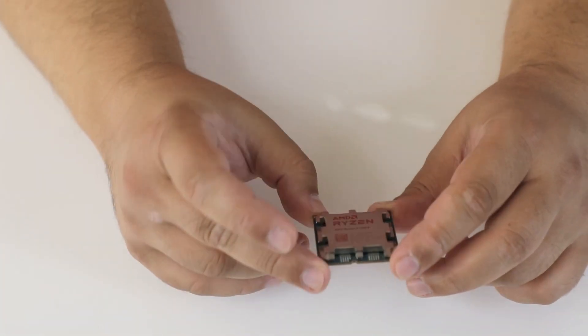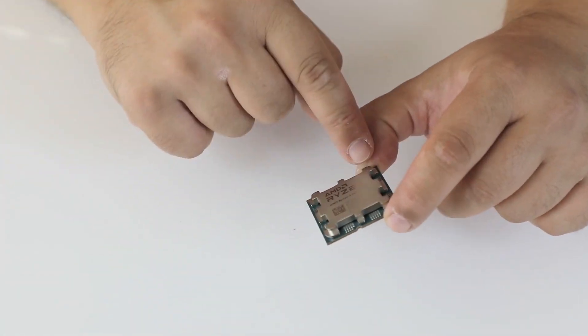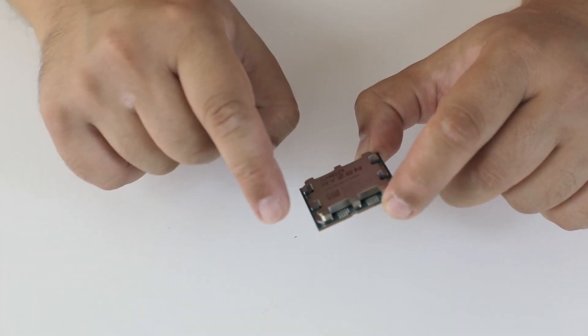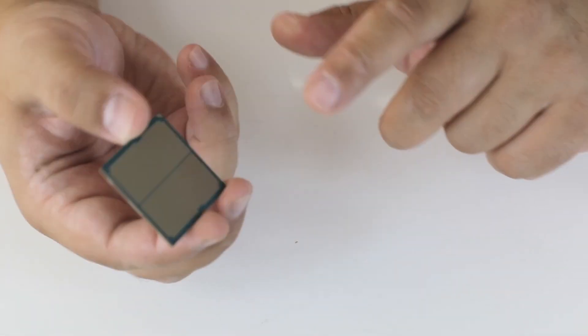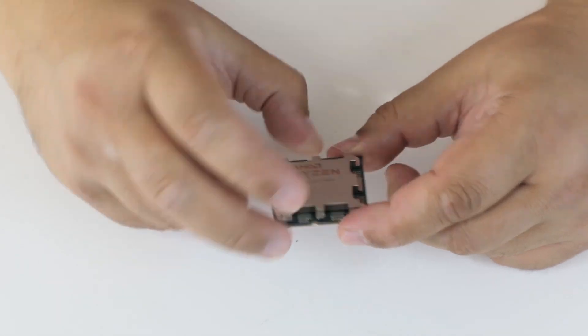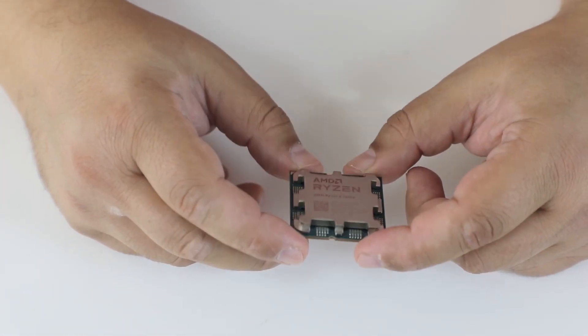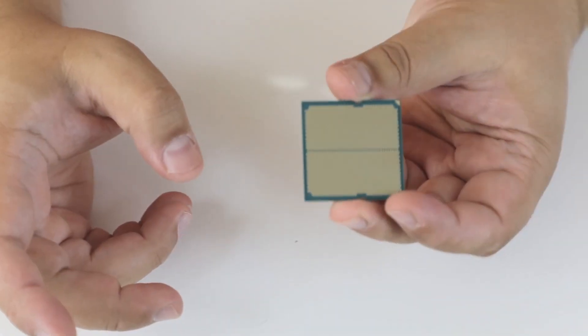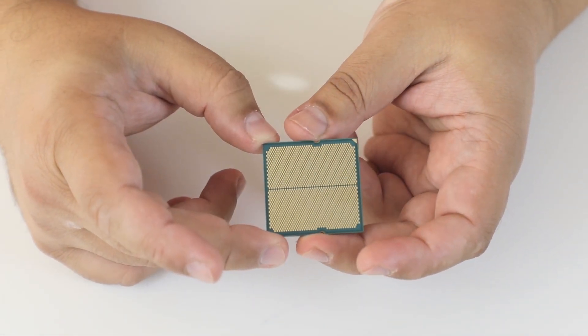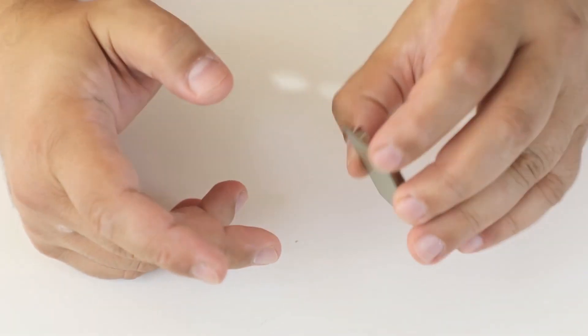It has a big, thick heat spreader. But, as you can see, all the SMDs that before were on the back side are nowhere near it — they are on the top. So keep that in mind when you are applying a lot of thermal paste. And on the back, here are the pads for the new LGA socket from AMD. Bye!